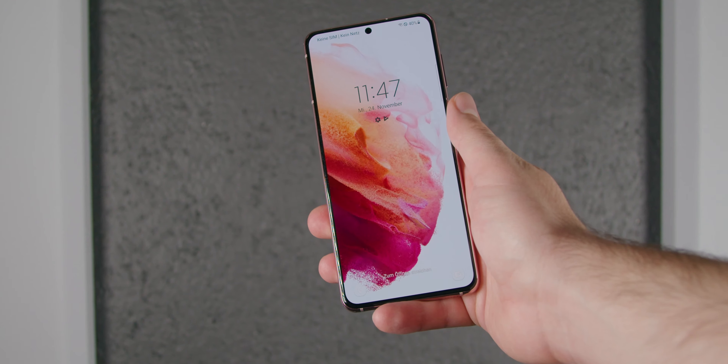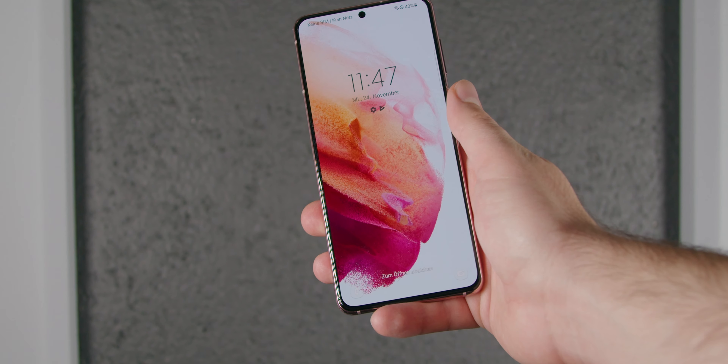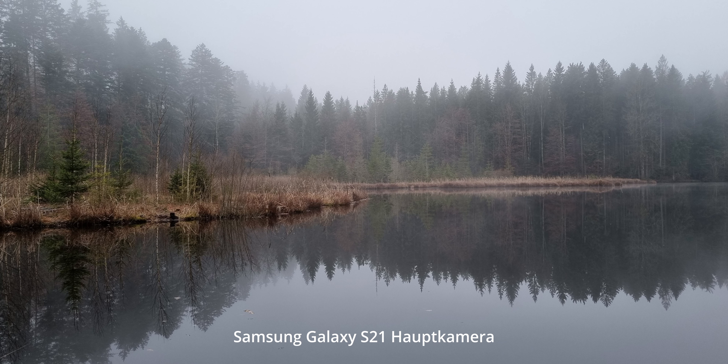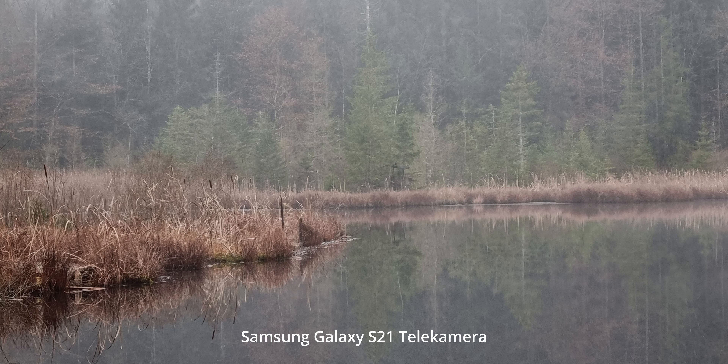Deswegen würde ich euch nicht empfehlen, über 10-fachen Zoom hinaus zu gehen. Schauen wir uns mal die drei verschiedenen Kameras im Vergleich an. Wenn man alle drei Bilder hintereinander mit dem gleichen Motiv anschaut, sieht man ganz gut, wie die Kameras jeweils von der eigentlichen Zoom-Stufe her sind.